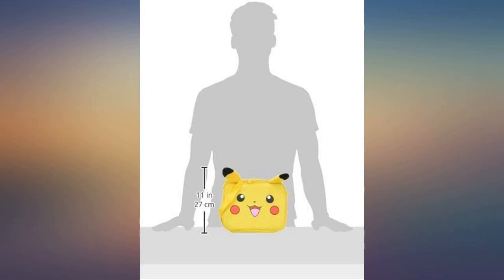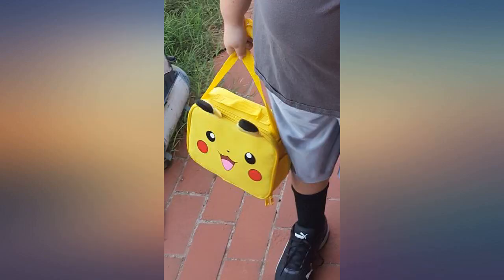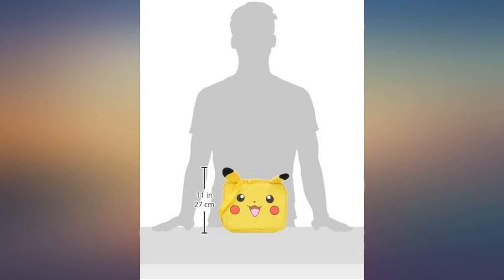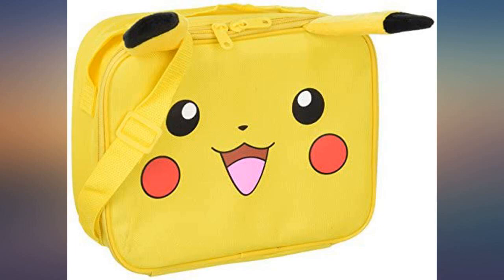I bought one for each of my 3 boys and they are in love. They are big enough for a full lunch for the kids. They seem to be holding up well through little boys' standard usage, which means they've been in the dirt, shoved in backpacks, left with food inside — and they've cleaned up easily and still look cute.